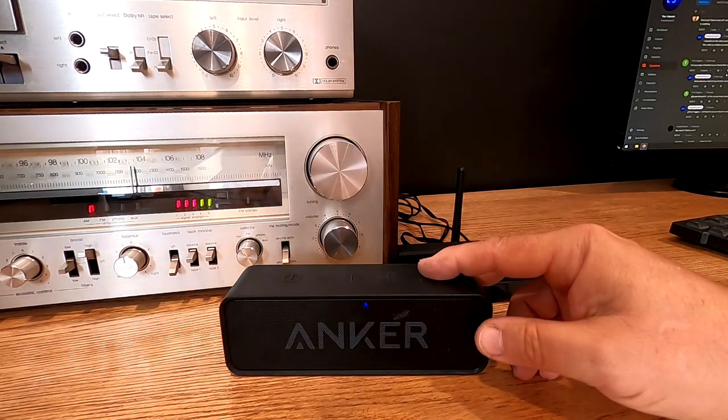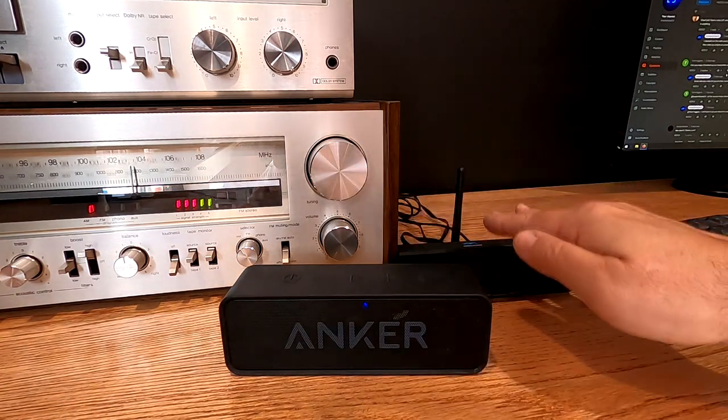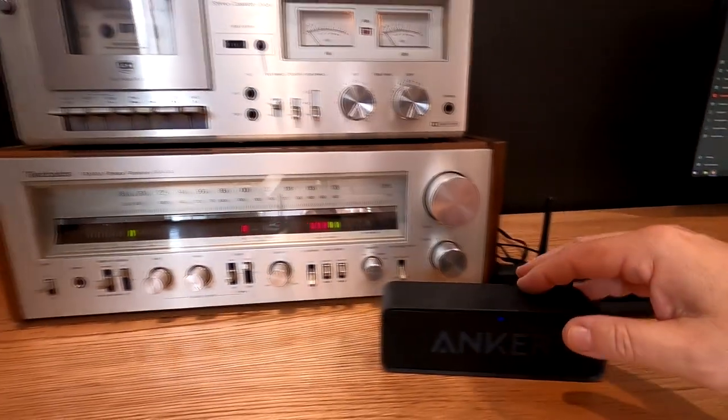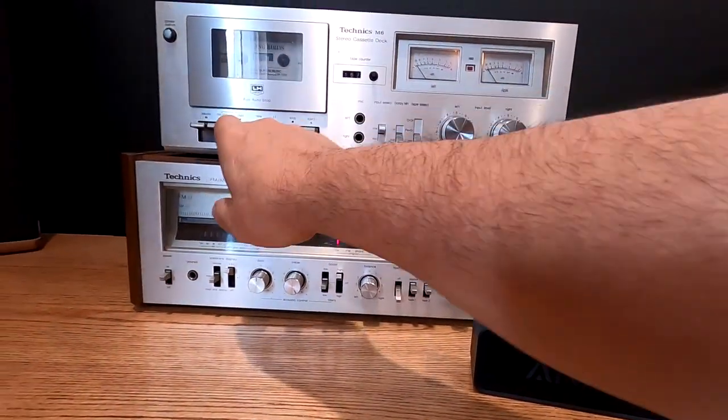So here's what we've accomplished: we've basically turned our home stereo into a Bluetooth transmitter — whether streaming to a Bluetooth speaker, headphones, or maybe even a set of powered Bluetooth speakers in another room. What else can we do with this? Let's have a little fun — let's listen to a cassette.